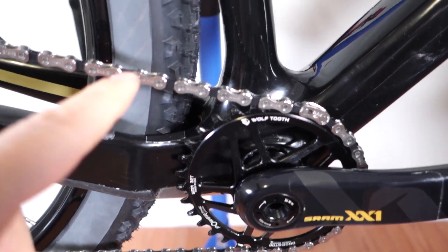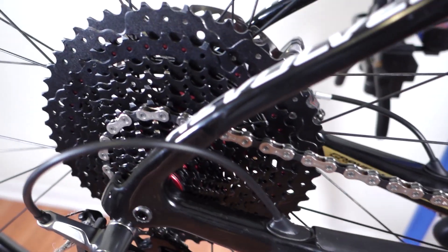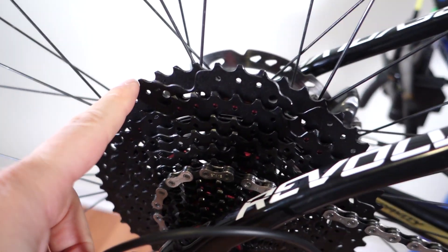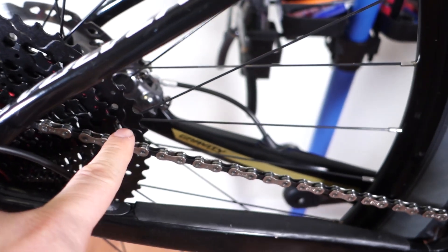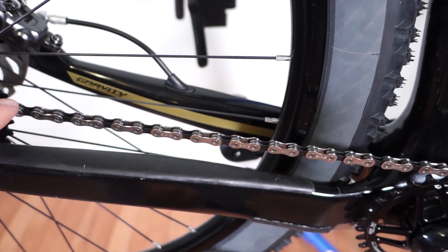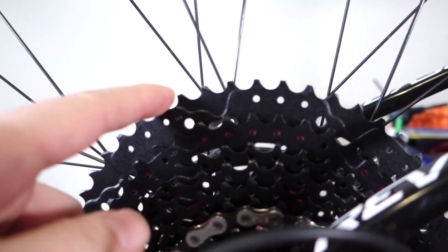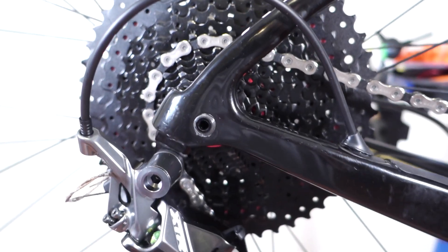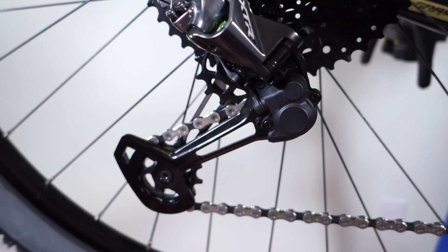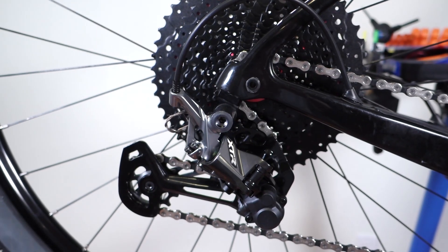One of the challenges of the 1x drivetrains is definitely the chainline, something that in the past we would call cross-chaining — now it's considered to be acceptable. Yes, the new chains are a lot better for allowing you to do that. However, the extreme of the cassettes, so the biggest cog and the smallest cog, definitely put a lot of stress on the components, and more specifically the derailleur cage and that bottom jockey wheel. So let's take the two extremes.